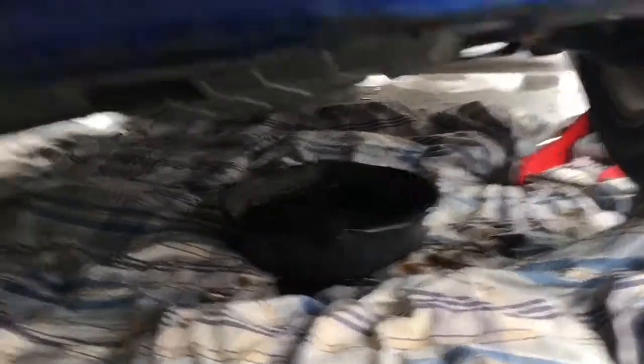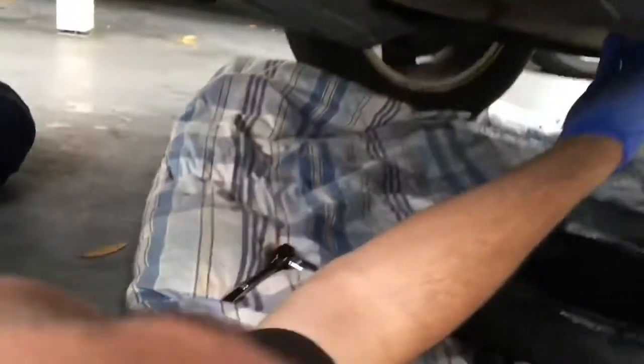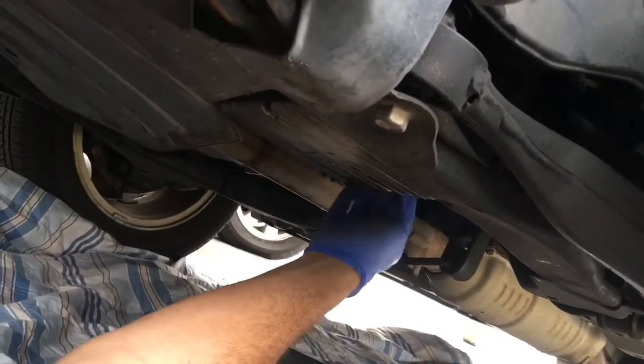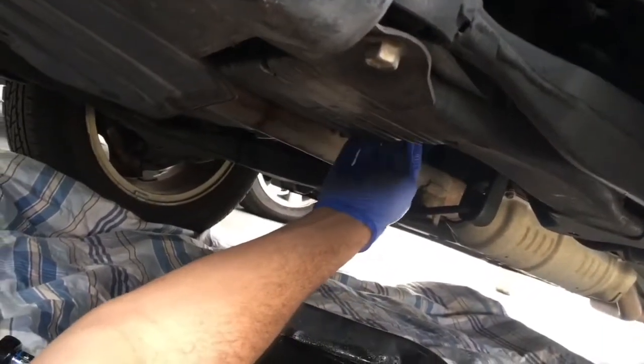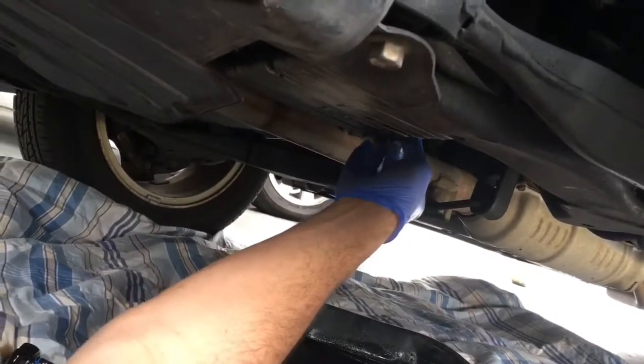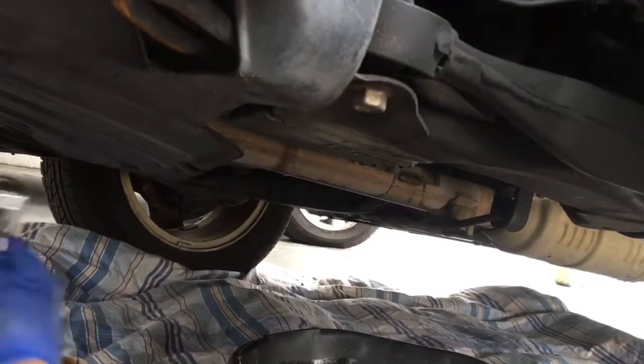Now I just let it drain out, finish draining. Now I had to drop the car some more for a little bit of leftover oil that hasn't been drained out. Stop draining. Now we just put the cap back on — the oil plug.